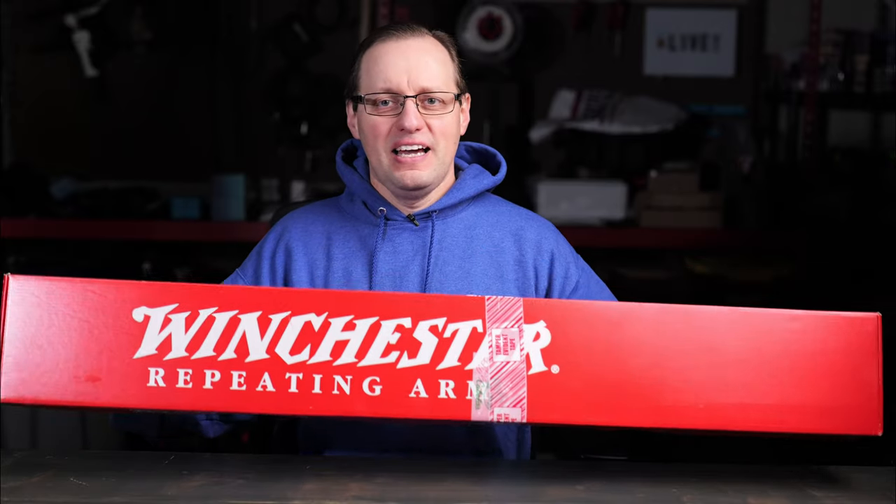I picked up the Springfield 2020 Rimfire with really high expectations, but when I took it to the range I realized it was horribly bad. I also did videos with the Ruger American Rimfires, the Ruger American Rimfire Long Range Target, and the Ruger Precision Rimfire — those are fantastic firearms. However, this Black Friday season I was looking at my local Cabela's ad and saw an ad for this. I didn't know Winchester makes a rimfire bolt-action rifle. I went and picked one up — I paid about $250, and there's a rebate I should probably mail in.